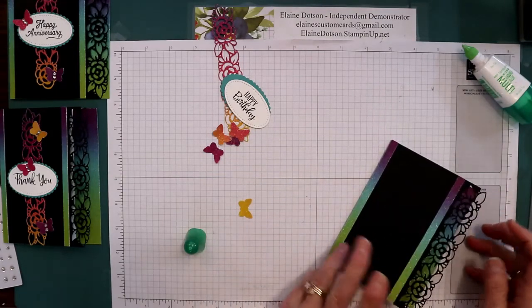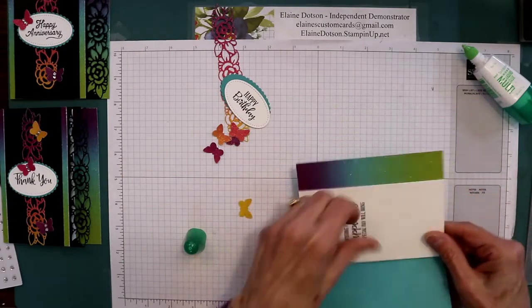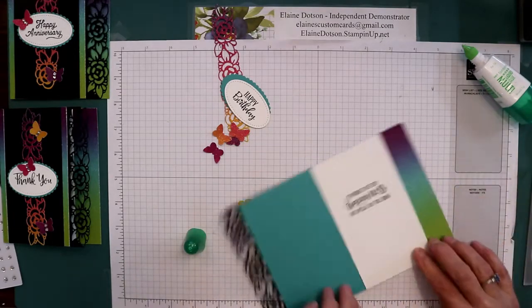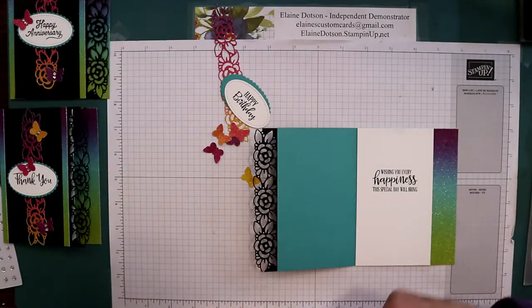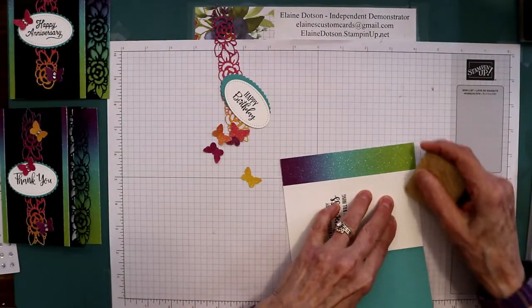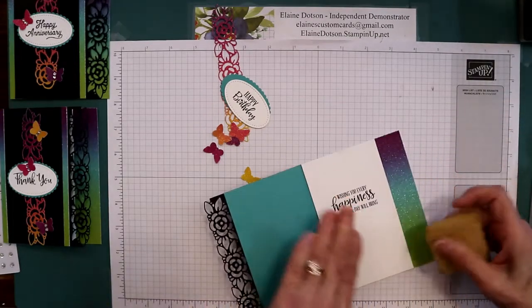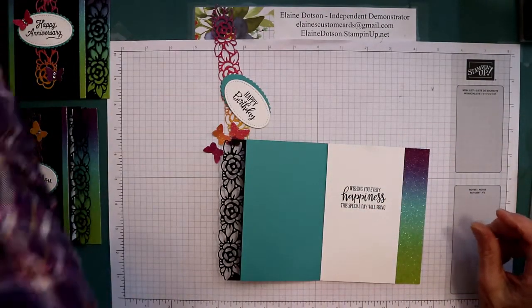This is whisper white and I used Memento black ink for stamping. There's some glue on there from my fingers but we can fix that — I have this handy dandy little eraser and it erases glue off of stuff. I think I bought this at Michael's or somewhere. There, that looks good.